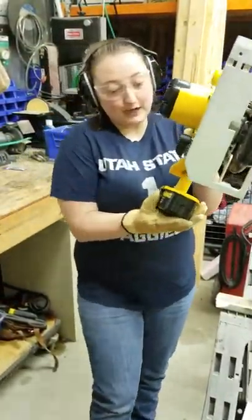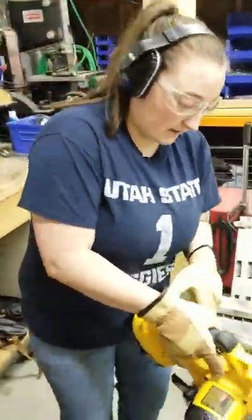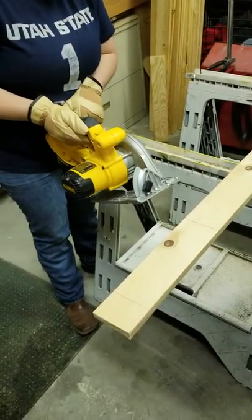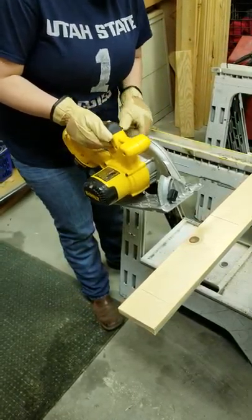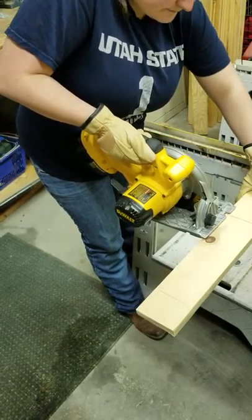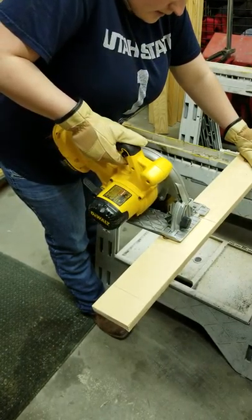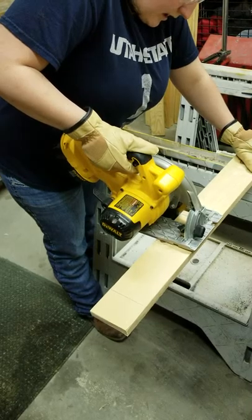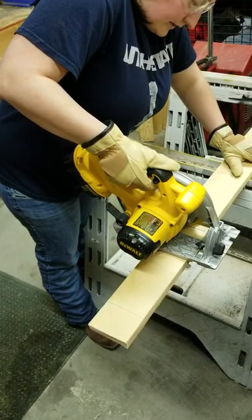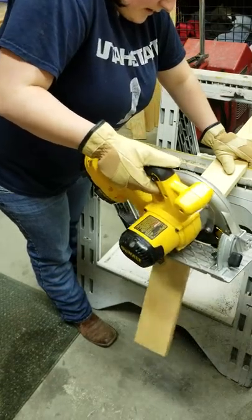Now you just plug in your battery. If you have a corded saw, obviously you're going to plug it into the outlet. Then you're going to make your cut: hold down the safety for the trigger, line it up, then engage and walk it through the cut. You'll see the guard move as you cut — and that's that.